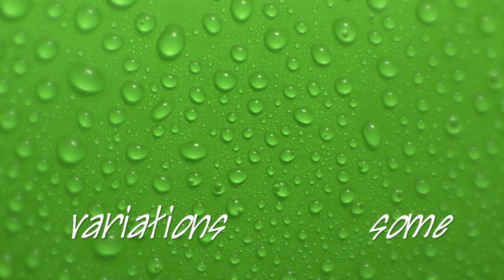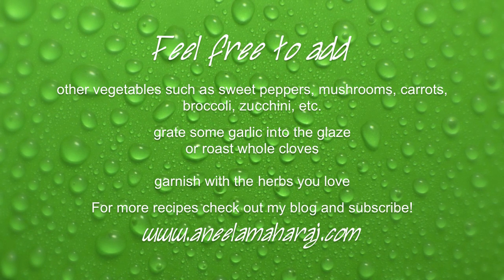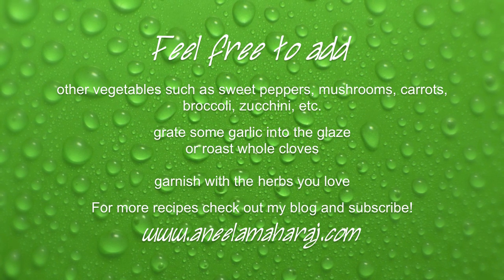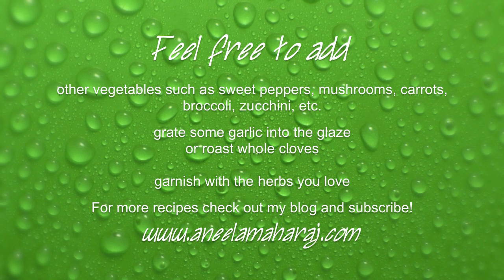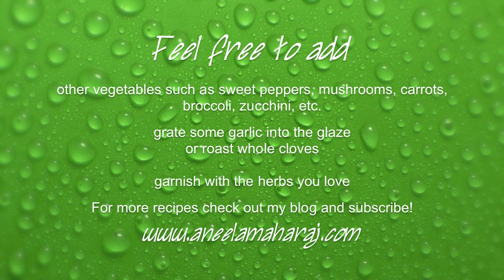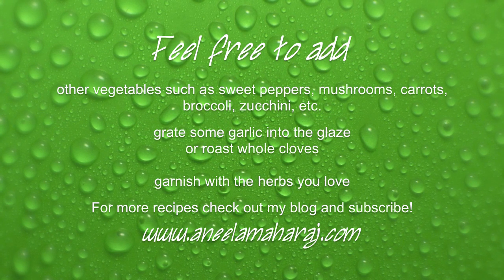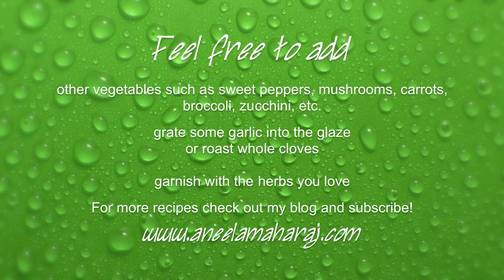Here are some variations. When you make this, feel free to add other vegetables such as sweet peppers, mushrooms, carrots, broccoli, or zucchini — anything that you like. You can also grate some garlic into the glaze, or even roast whole cloves of garlic along with the vegetables and fennel. Also, feel free to garnish with the herbs that you love. Just because I use dill doesn't mean that you have to.